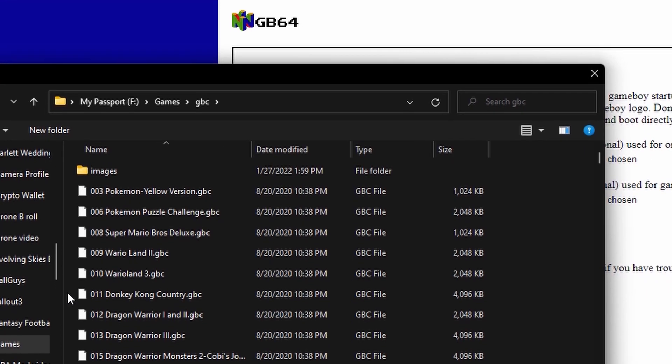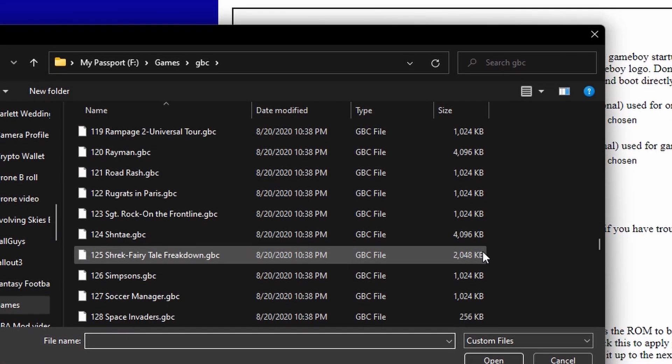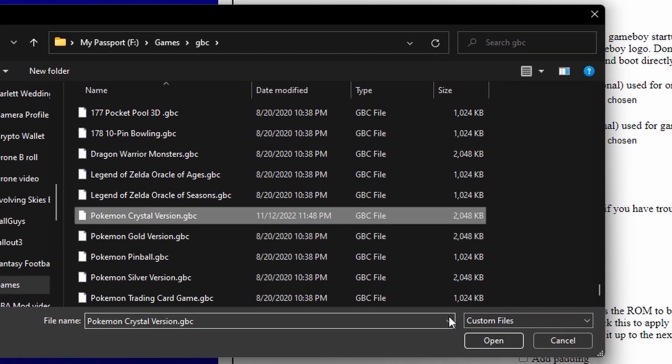If you want to play Game Boy or Game Boy Color games, there is an additional step — basically just converting the .GB or .GBC file into an .N64 file. Luckily, there's a website so you don't even have to download anything. It's super simple: click Choose Files, select whatever Game Boy or Game Boy Color game you want, and then convert it into an .N64 file. From there, you just go back into the Retro Blaster software, select the file, and write it onto the cartridge.